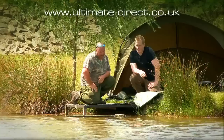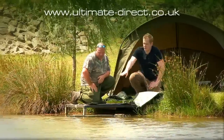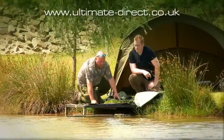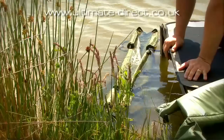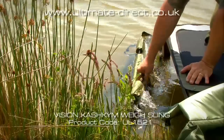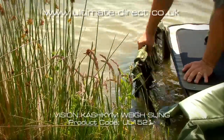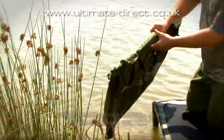This is the Cash Kim Weigh Sling. This is more like the ultimate in sacking really — you're not going to lose a fish in this because it floats. Same thing again: lightweight, water drains out of it really easily.